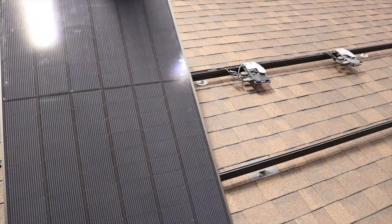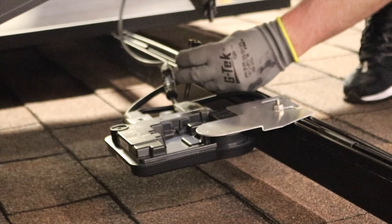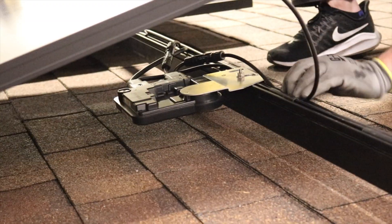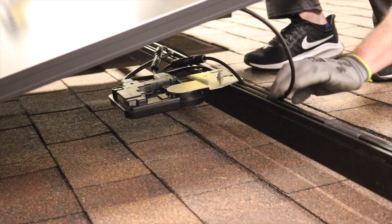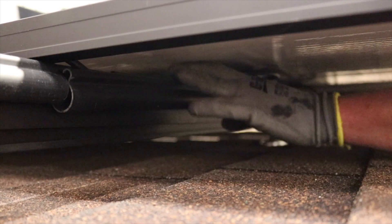Grab the module leads and move the module into position on the rails, lowering it to about knee height. Connect the module leads to the MLPE and push the leads into the SolarTray. Lower the module to the rail and secure with clamps. Reach under the module and push the leads into the rail tray to remove any slack.